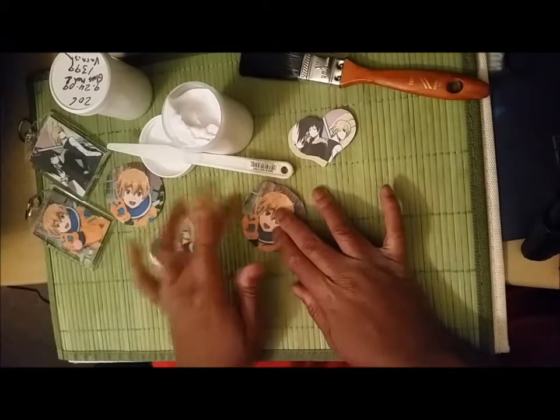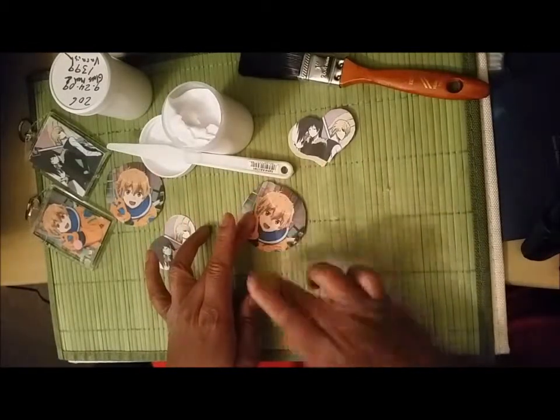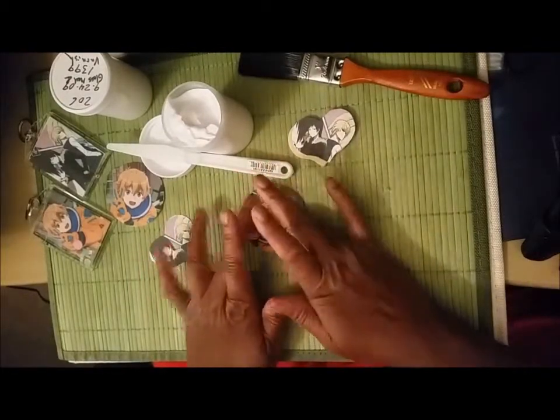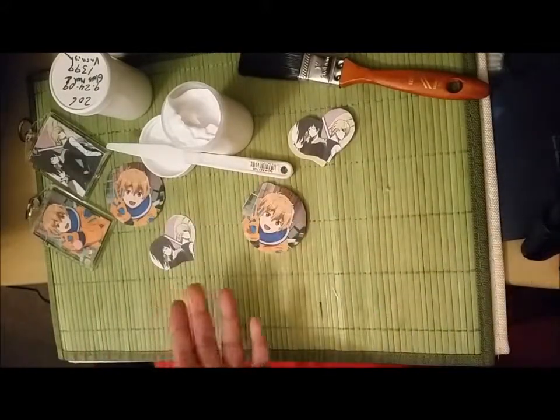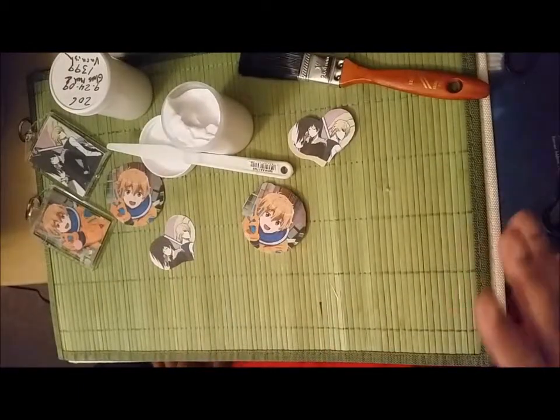Hopefully everything lines up perfectly. Spread it out from the center to make sure it's flat, and then let it completely dry before you do the next side.